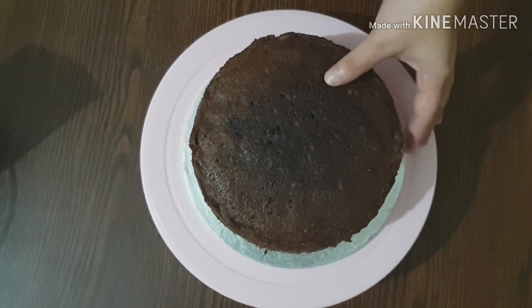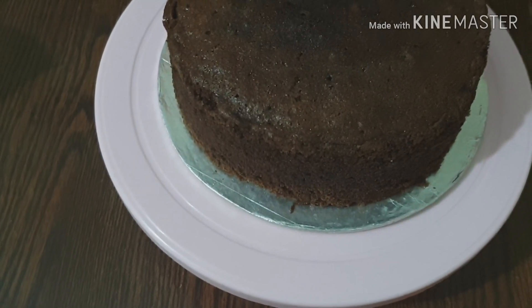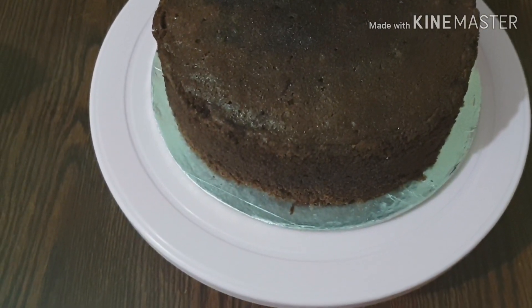Look at the height of this cake — its height is quite high, so it can be cut into 3 or 4 layers. I am going to cut it into 3 layers.